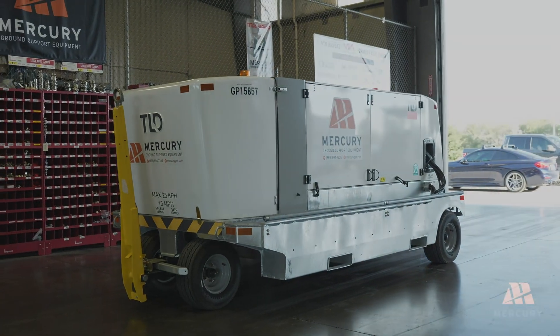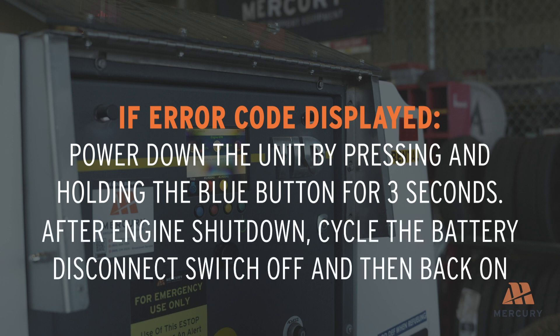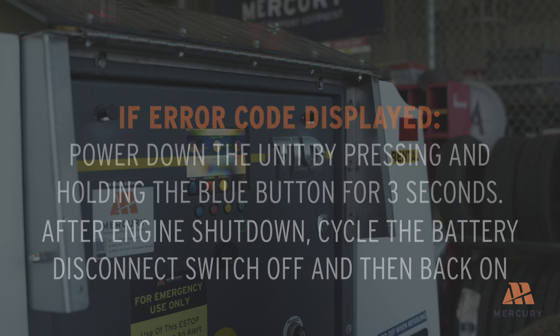If an error code is displayed, power down the unit by pressing and holding the blue button for 3 seconds. After the engine shuts down, cycle the battery disconnect switch off and then back on to reset the system. If the error persists, contact a service technician for further assistance.